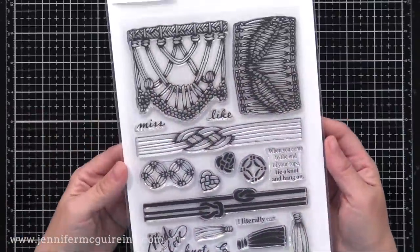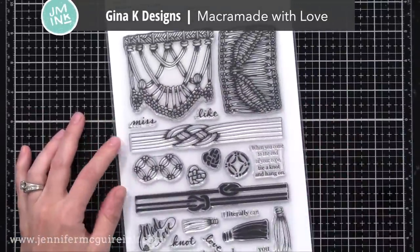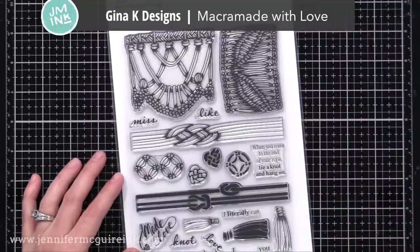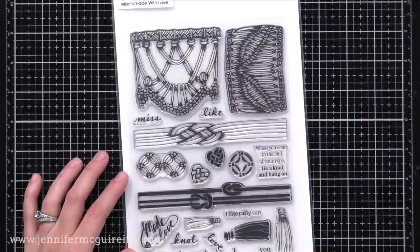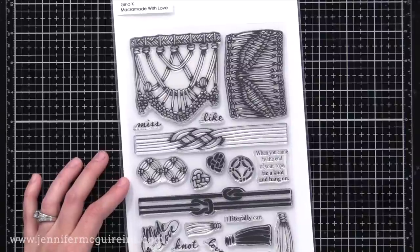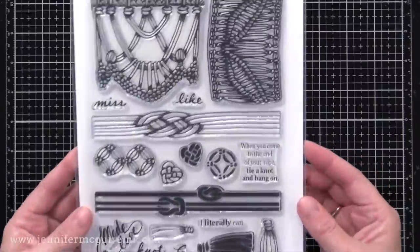Let me show you some other images just to show the versatility of this. On this next one I'm using the Gina K Designs Macra Made with Love set — such a cool, very unique set. I thought I would use that top large image to create kind of a backdrop for a sentiment using the faux monoprint technique. Be sure to check out the sentiments from the set because they're great.